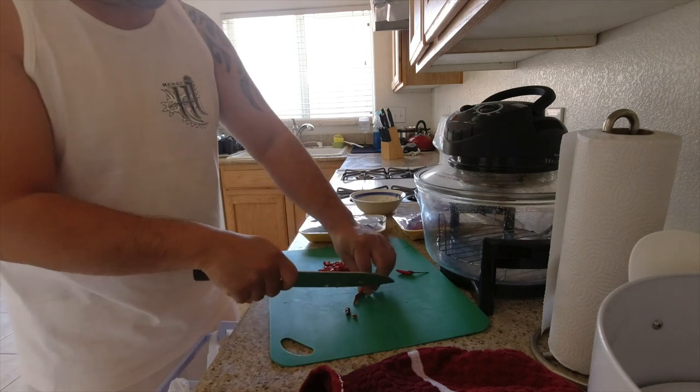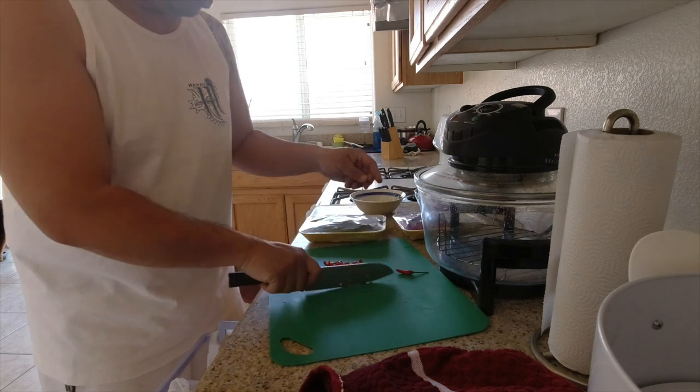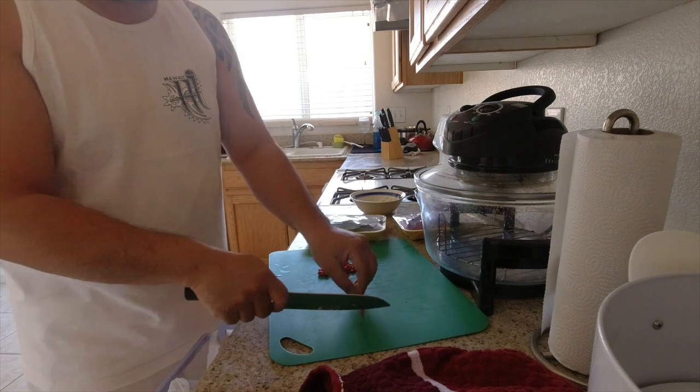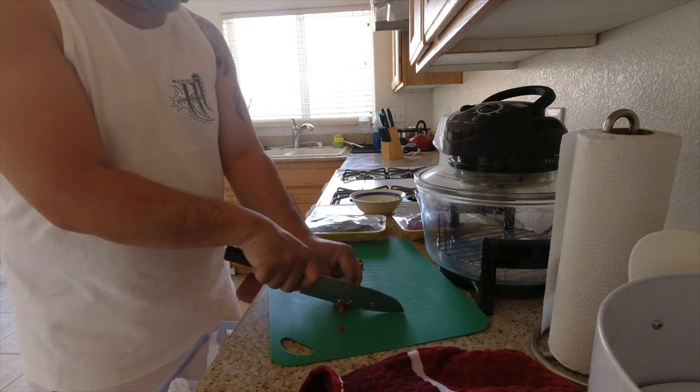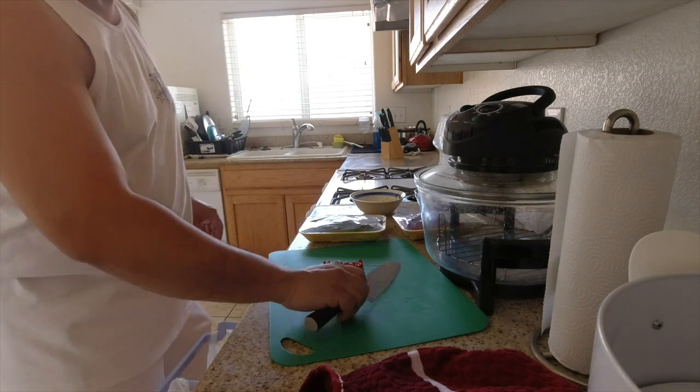I like spicy, so obviously for yourself, adjust accordingly. I'm just ballparking this to be honest with you — I don't know exactly what I'm doing.